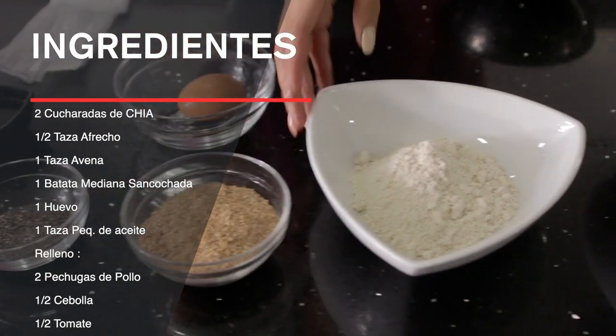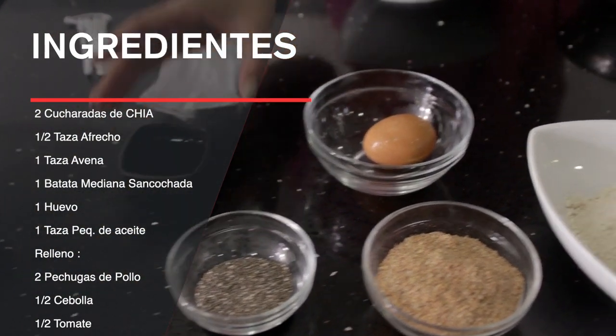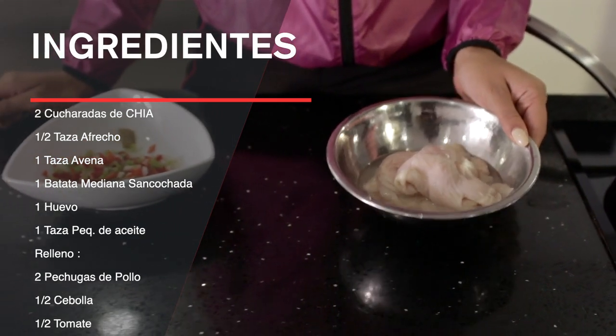Welcome to my kitchen! There's something you didn't know about me — I really love cooking. And what I love making the most? Guess. Empanadas! Since I was little, my family has always sold empanadas, so I was taught to cook them. I'm basically an expert. Today I'm going to make a healthy empanada recipe for 4 empanadas. You'll need 2 teaspoons of chia seeds, 1 cup of bran, 1 cup of oats, 1 medium sweet potato (previously boiled), 1 egg, and a small cup of oil. The filling this time will be chicken, but you can use whatever you like.